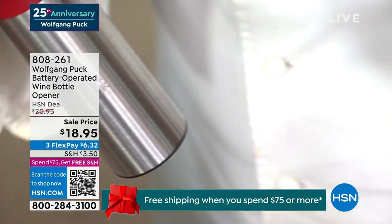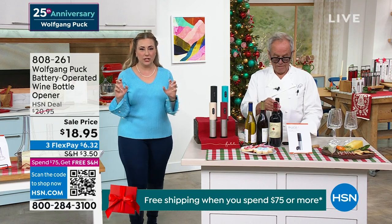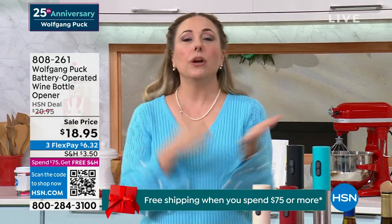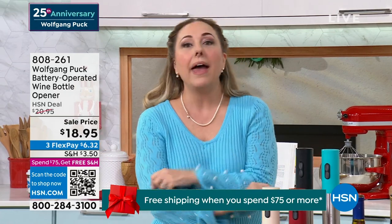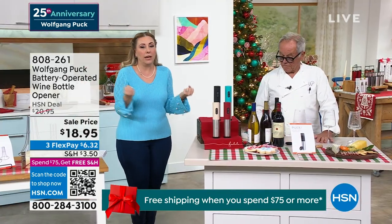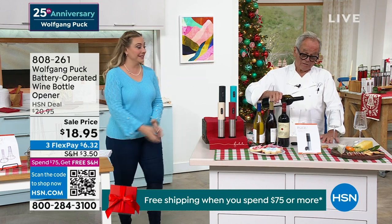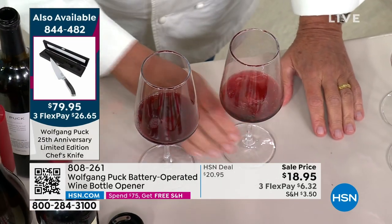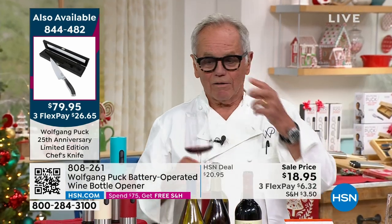$18.95, and the shipping and handling will of course be free when you spend $75. For example, if you bought that incredible limited edition 1,500-piece Damascus steel knife, you're in the free shipping and handling zone. So $18.95 — who would this be perfect for? Anybody who drinks wine. If you have dexterity issues where it's like 'I would love to have a real bottle of wine instead of a box,' it's easier to open the box. Exactly — and this way you can have all the good wine. So that's how we drink wine: pour a little bit in a glass.